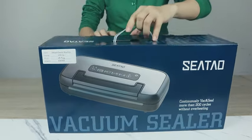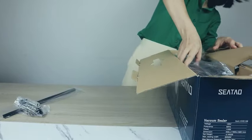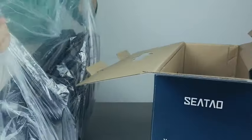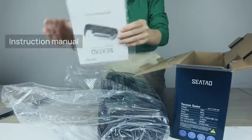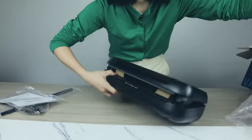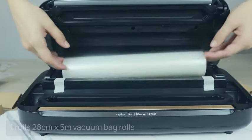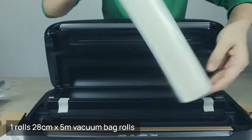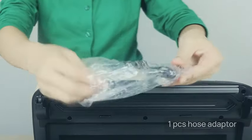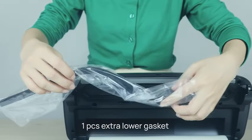Introducing the Sido VH5156 Vacuum Sealer, a game-changer in food preservation. With its innovative handle-lock design, this vacuum sealer ensures a secure and airtight seal, keeping your food fresh for longer. Say goodbye to the hassle of constantly resealing bags, as the VH5156 allows for over 200 continuous uses without the risk of overheating. Designed for both commercial and home use, this vacuum sealer operates at an impressive 80 kilo Pascals, providing powerful suction for optimal sealing performance. Whether you're a professional chef or a home cook, the VH5156 is your versatile solution for preserving the flavor and freshness of your favorite foods.